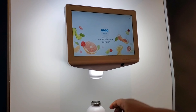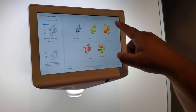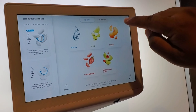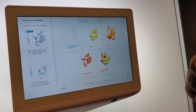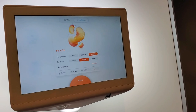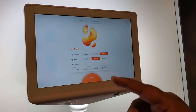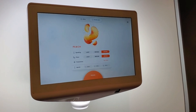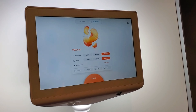Now you have literally 9999 refills to do and you can select whatever flavor you want. I want sparkling water, let's say, and I want peach flavor. Sparkling should be strong, flavor should be strong, and temperature should be ice cold. Autofill.